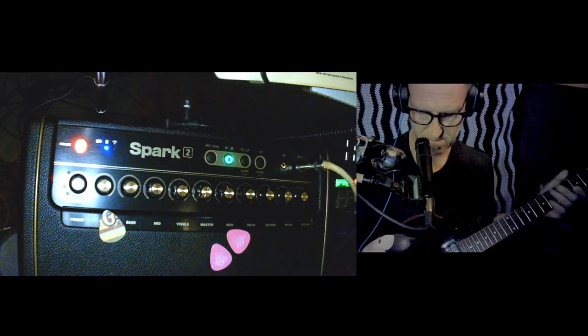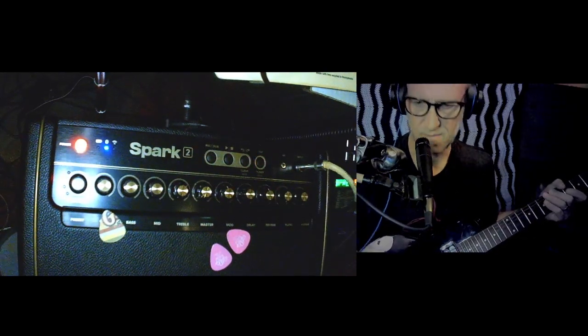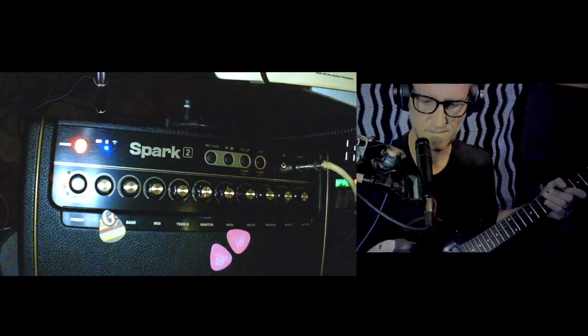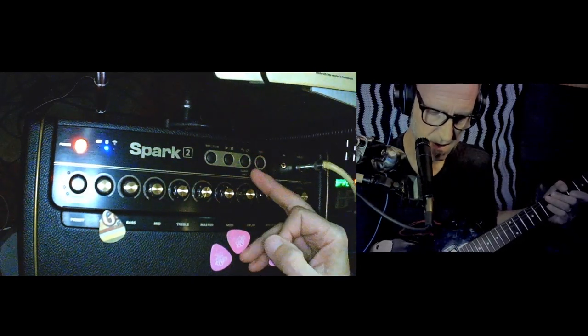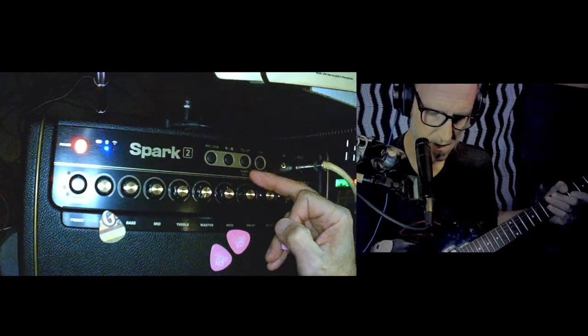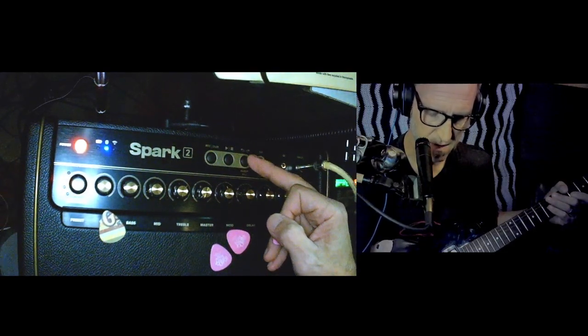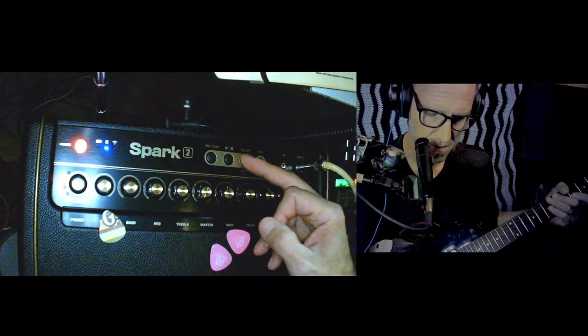Hit that, turn it off and you got sound. So you got the clear or the cycle through the loops. To clear it you just hold it down and it'll erase whatever is in the memory bank.